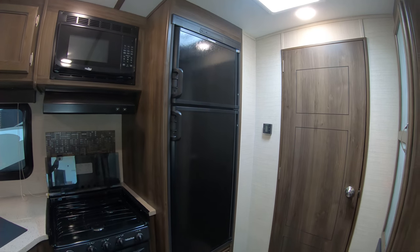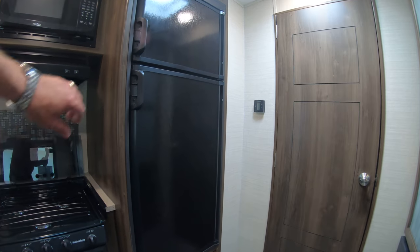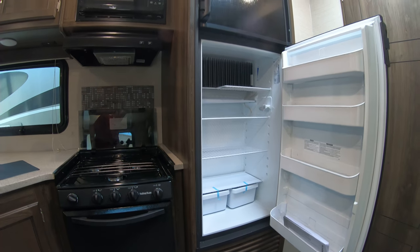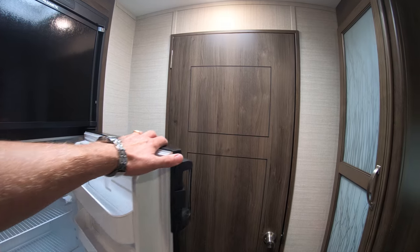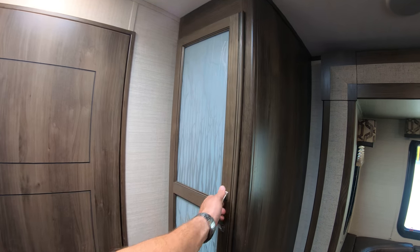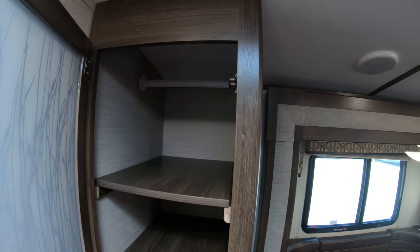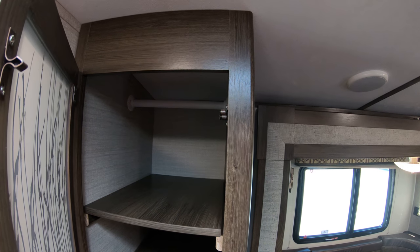All Premieres come with an eight cubic foot gas-electric refrigerator. On the fridge portion you'll get one extra shelf, which is nice — never complain about too much cold storage. You've got a little pantry here, and if you want to take those shelves out, you can also use it for extra hanging storage with that rod.